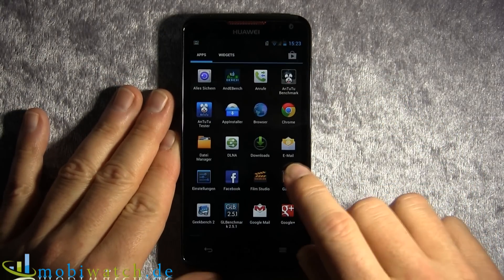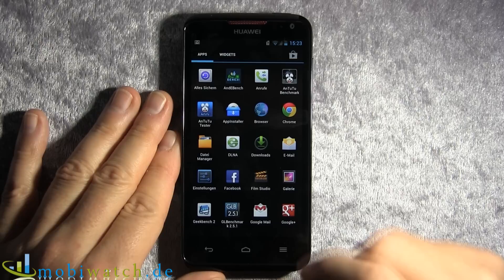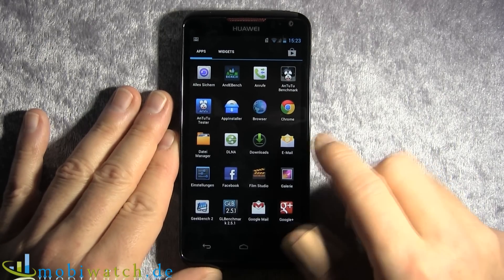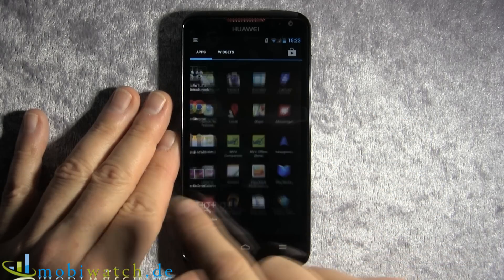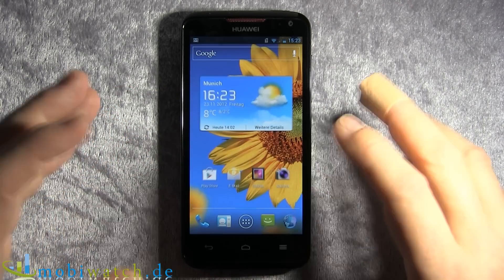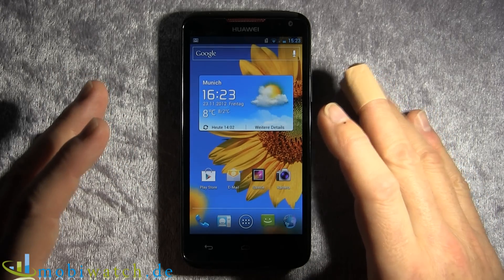The device runs Android 4.0.4. You can see the widgets and apps are listed separately. The interface is very fluent — totally great, as you'd expect from a quad-core processor.